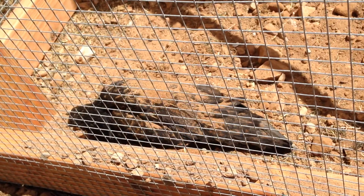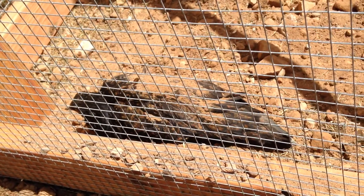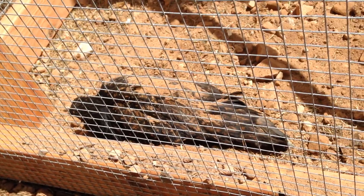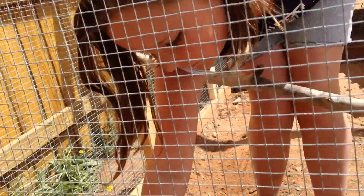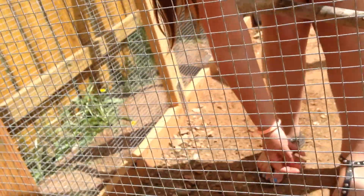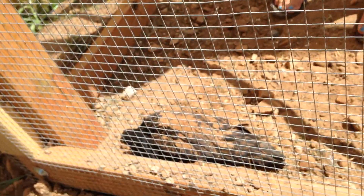Is there a chicken in there? What is it that you're doing? Giving Nona a dirt bath. Oh yeah?